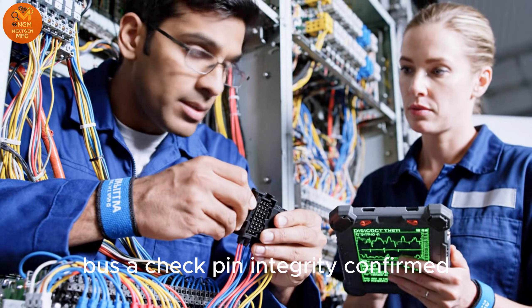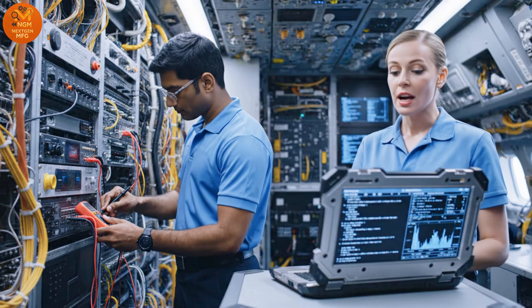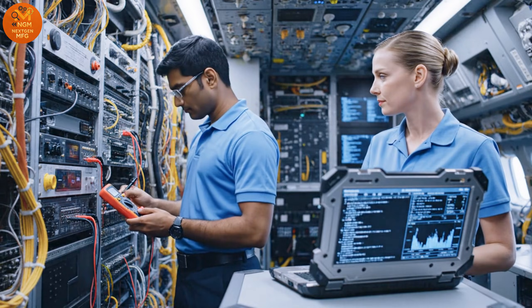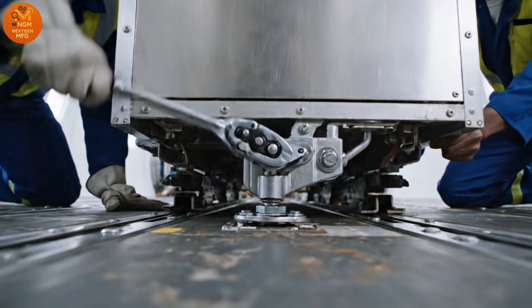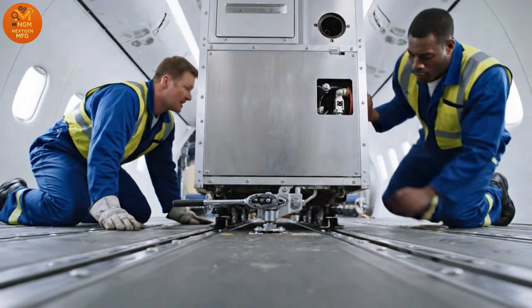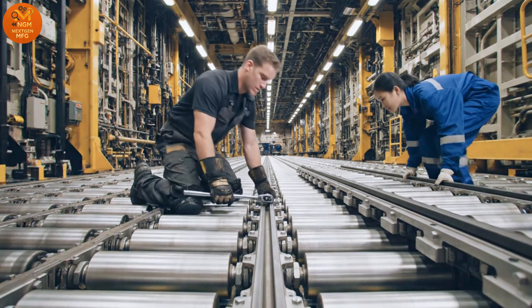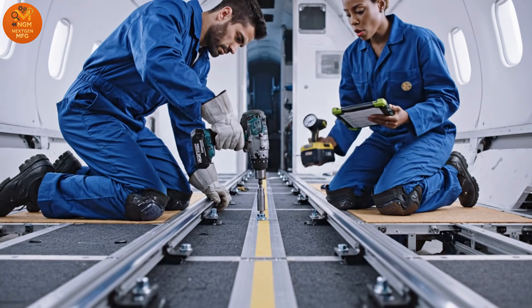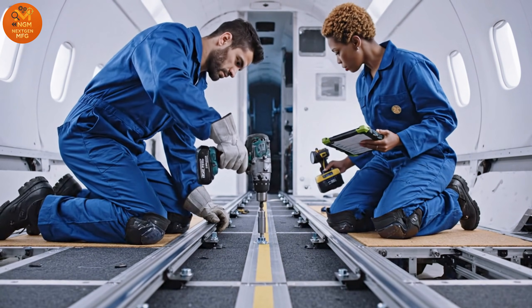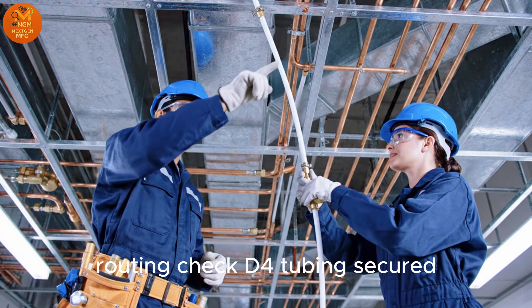Bus A check. Pin integrity confirmed. Dataport connection complete. Testing intercom line. Pin locked. Check plumbing access points. Roller track alignment clear. Section 2 locked. Rail 4 complete. Torque check verified. Routing check D4. Tubing secured.